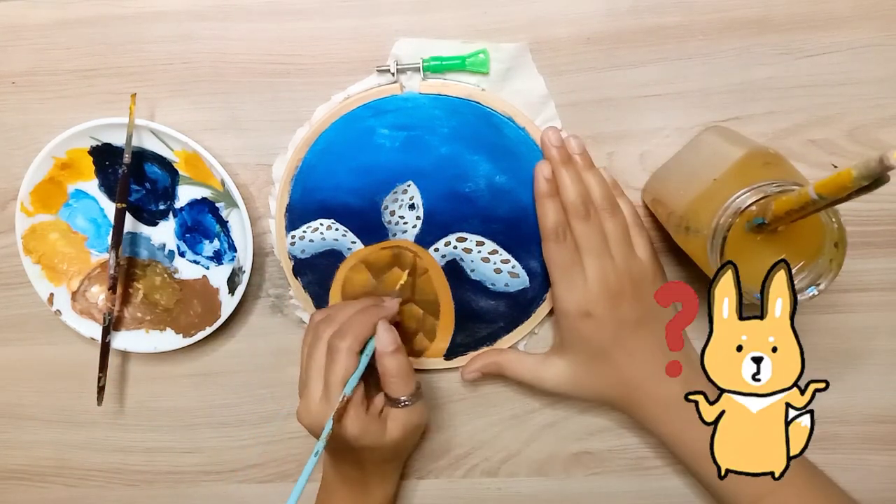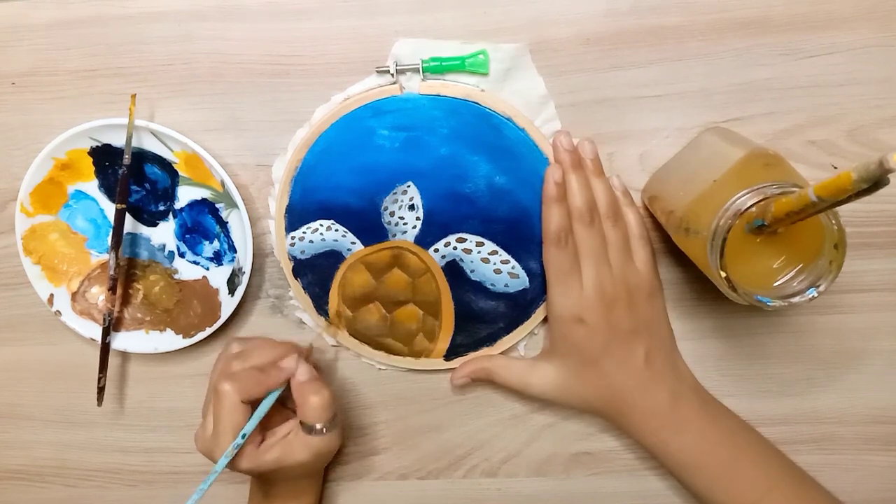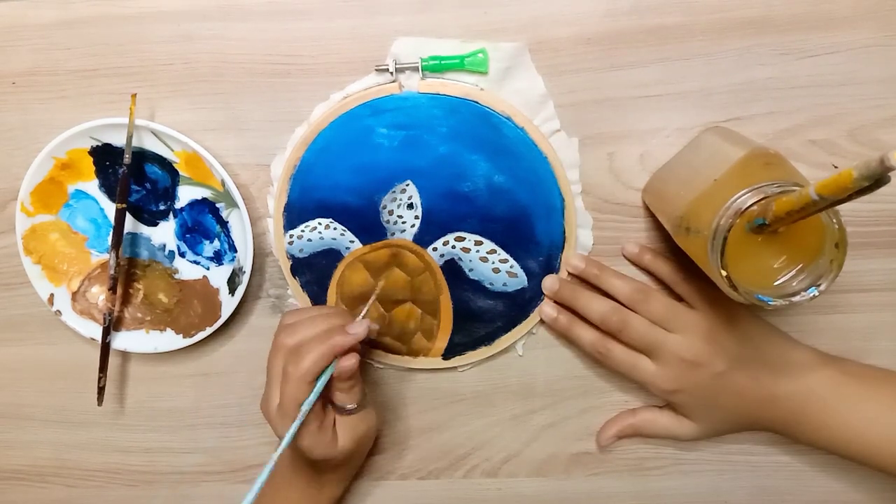Where did this idea come from? Actually, I had a cloth sitting around for many days, and I thought why not give it some color.